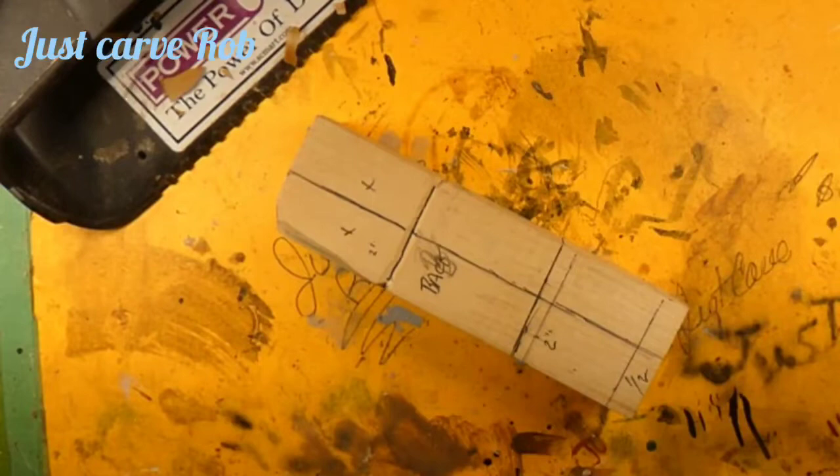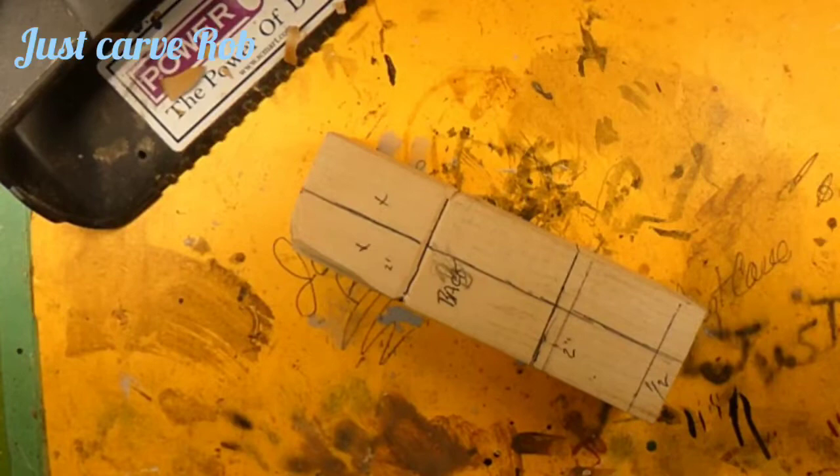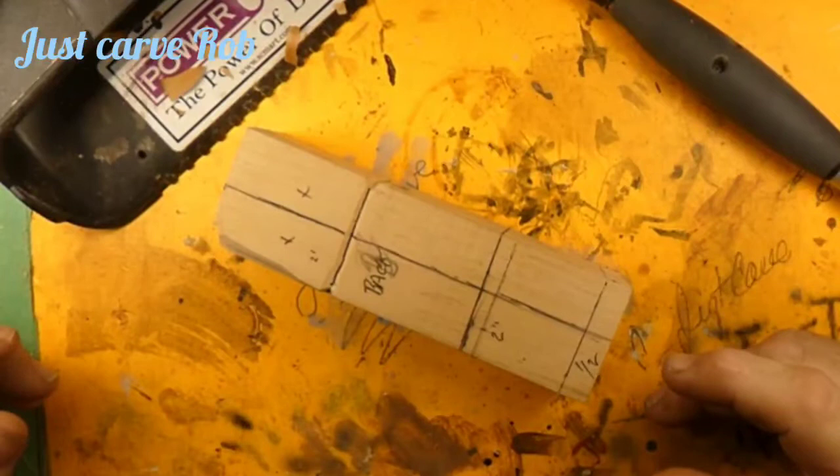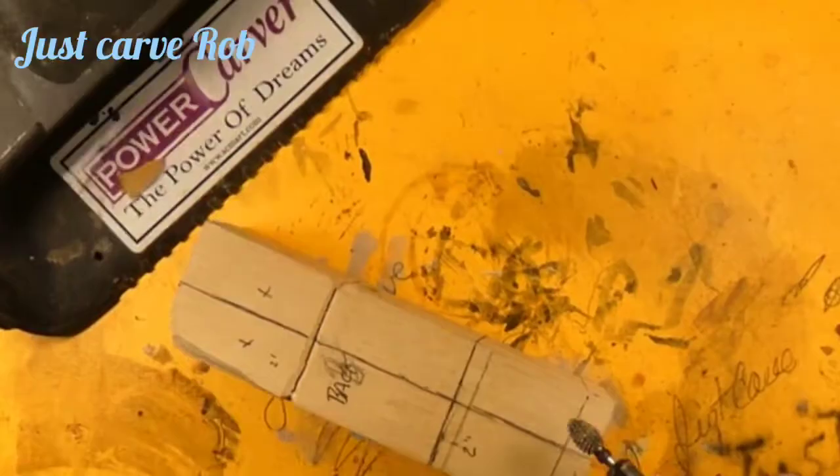We've got our knives sharpened up — our two favorite knives are nice and sharp, just dropped them. This will not be a purely power-carving video; there will be knife work in there, especially for the face and details. We'll also be using the microcarver. We're starting out with the Dremel 4000 with the flex shaft and the Cuts All extreme flame burr.